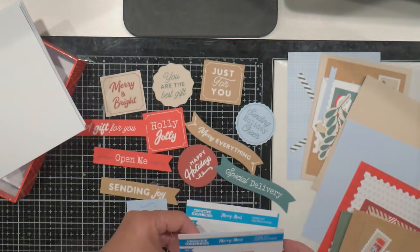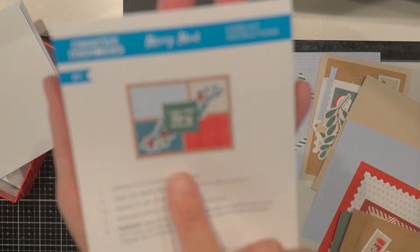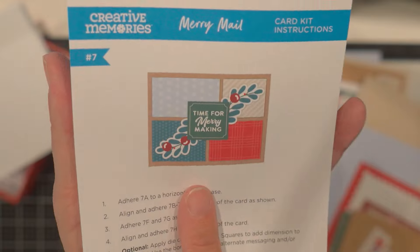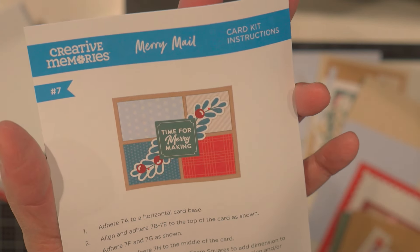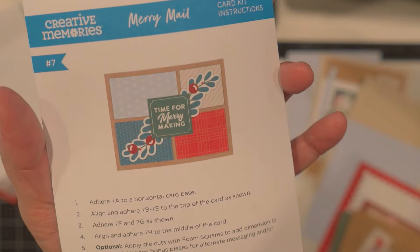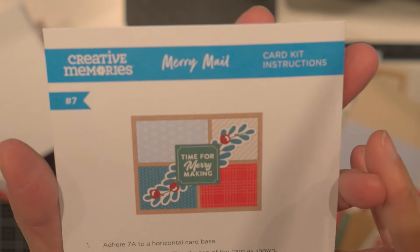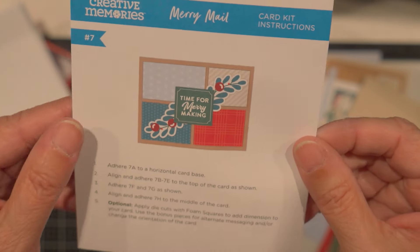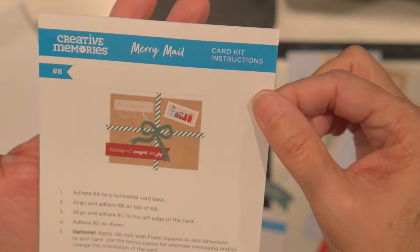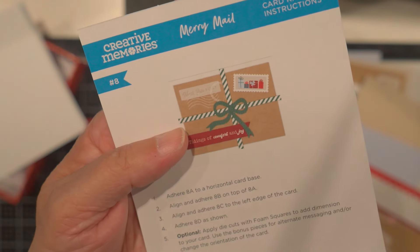And the instructions look very clear too. Here's card number 7 — isn't that fun? This would make a nice gift to give to somebody. If you know someone that likes to make cards, it'd be a fun gift. What I'm going to do is make them and use them and send them out.